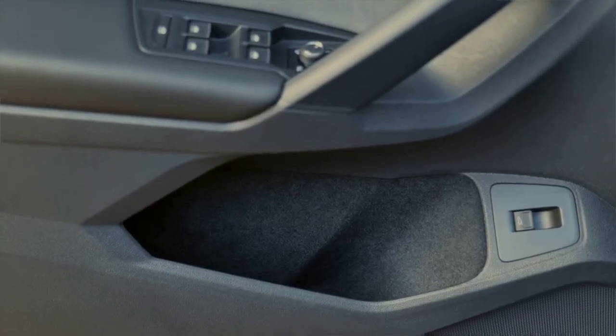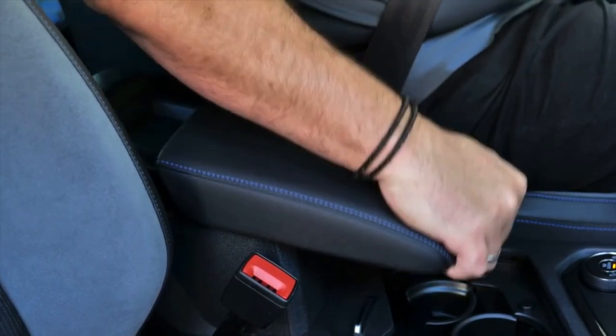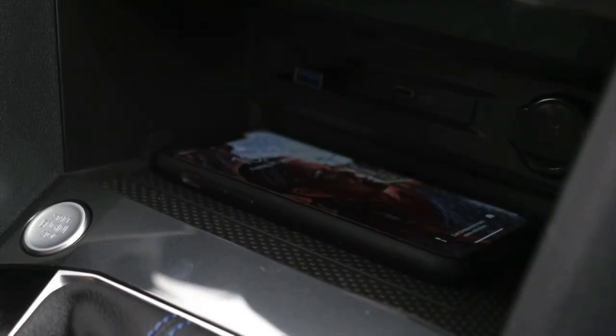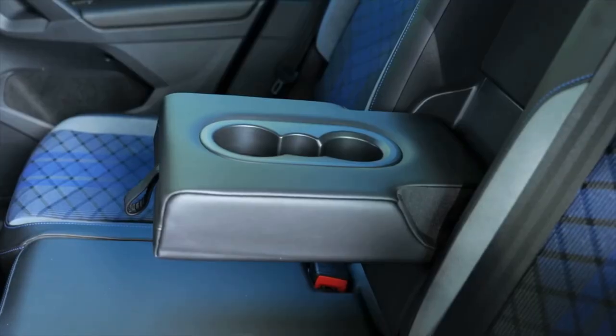Talking about practicability, the Tiguan delivers loads of compartments. You find nicely-sized ones in the doors at the front, an extra one left under the steering wheel, and of course the center console with two cup holders, an adjustable armrest with another compartment beneath, and a big one at the front which also provides wireless charging. Very importantly, the Tiguan now also offers wireless Apple CarPlay. At the rear seats you find door compartments and two extra cup holders in the armrest.